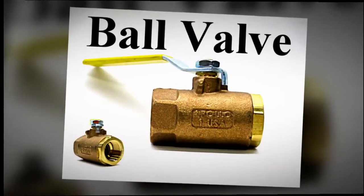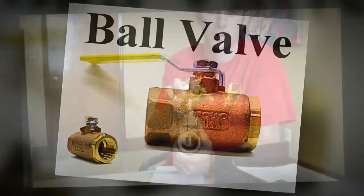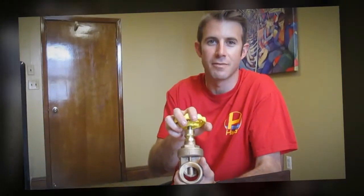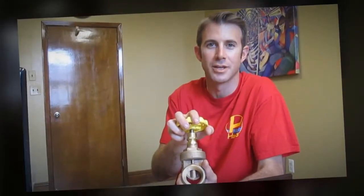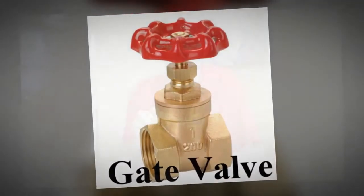If you recently had a domestic water main installed two inches or smaller, the licensed plumber most likely used a ball valve. Prior to ball valves, gate valves were used for water main installations of this kind. Gate valves are no longer installed as they are not as dependable as ball valves.